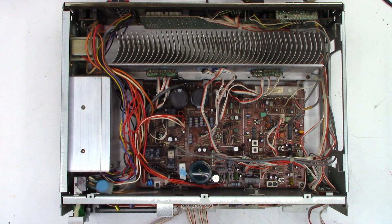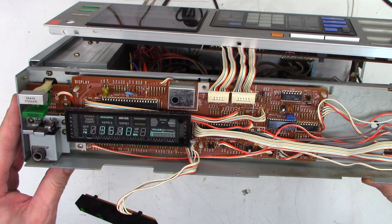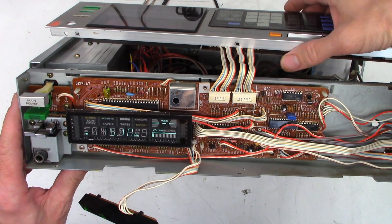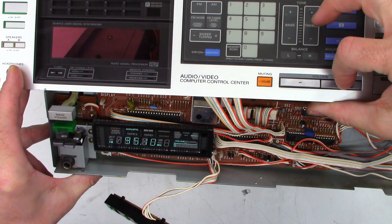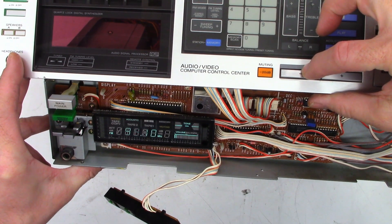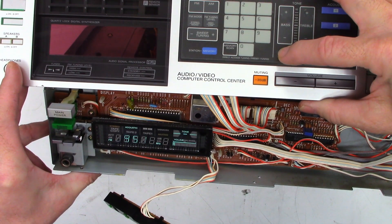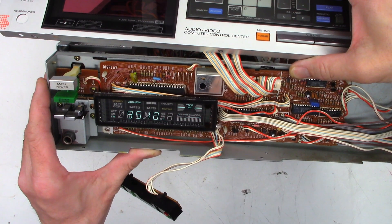I've already verified that the power supply is working fine. What's going on with this thing is it has a display, it turns on and off okay. The problem is when I hit the volume control down here, nothing ever happens. It's hard to change modes. The bass and treble do absolutely nothing, the balance — absolutely nothing. That's what I'm troubleshooting right now.